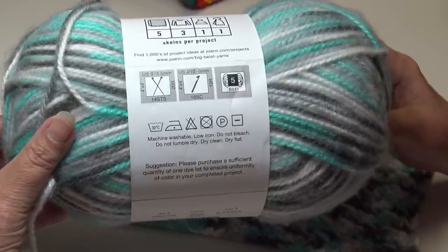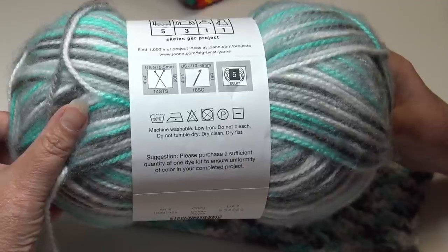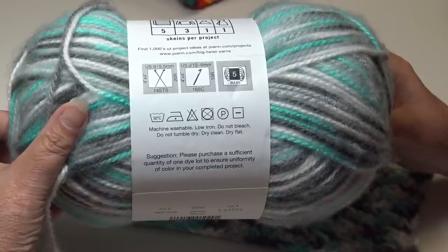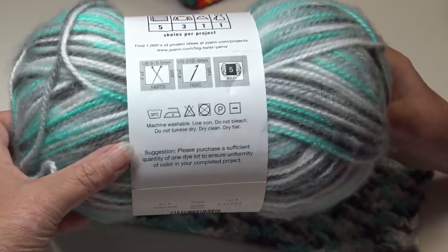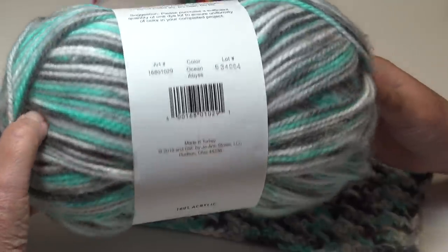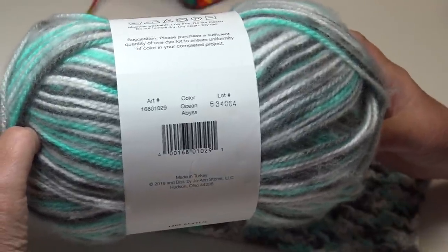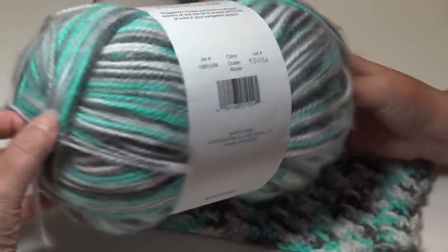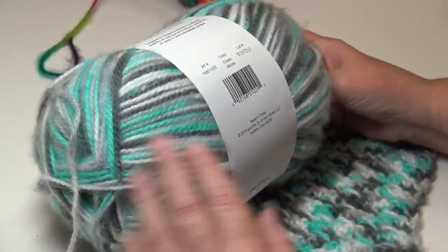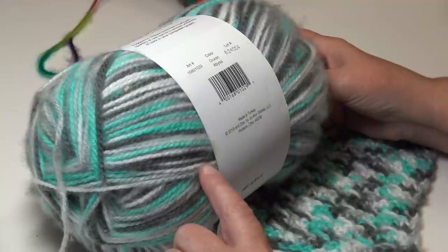This yarn is machine washable, low iron, do not bleach, do not tumble dry — dry clean or dry flat. This yarn was made in Turkey, and this color is called Ocean Abyss. You're going to see almost like a bluish-green mixed with just a touch of white, some light gray, and then a darker gray.